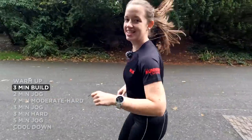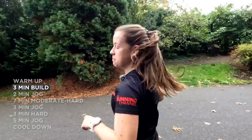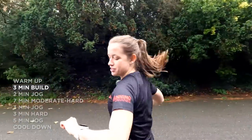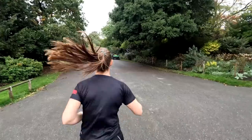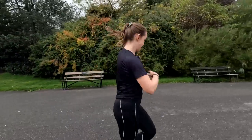Into the moderate pace, feeling good. This first part of the workout is perfect for getting used to what these three paces feel like, but you can adjust during it as well. Moderate's feeling all right so far. Into moderate hard.